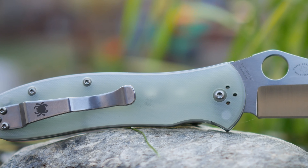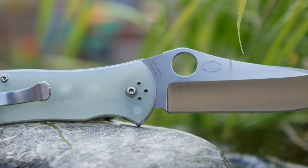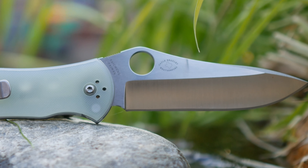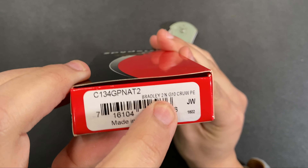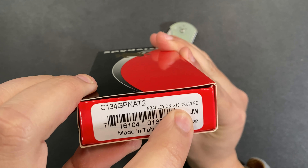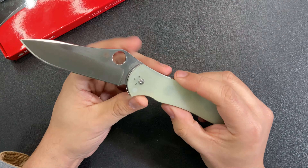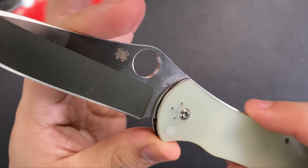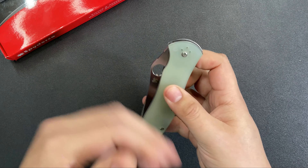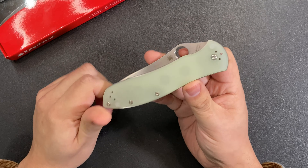I do think this one is an exclusive to Blade HQ, so I picked this up from them a couple weeks ago. This model is the Gale Bradley 2 natural G10 in Cruwear plain edge. The blade steel on this one is CPM Cruwear — a nice super steel — and it's a sprint run or at least a dealer exclusive.